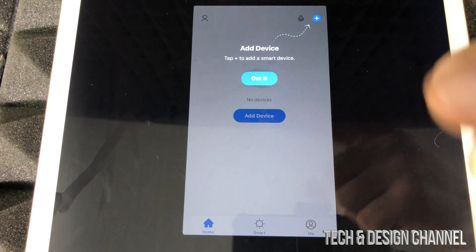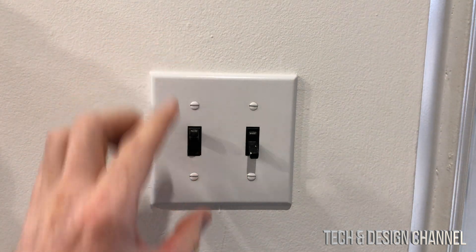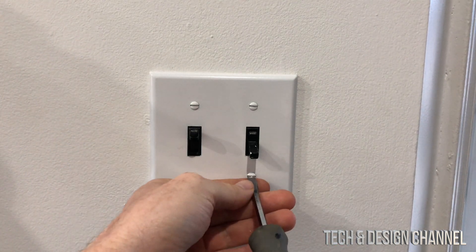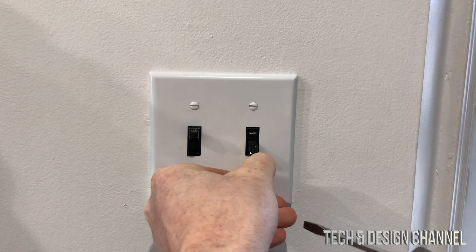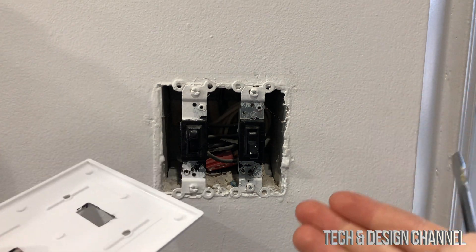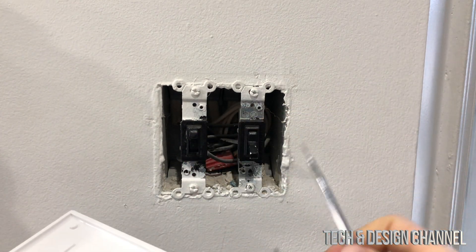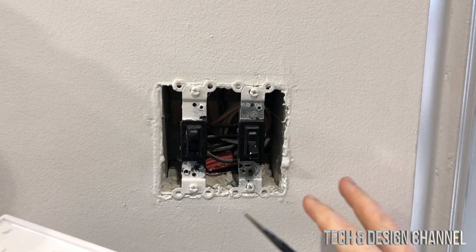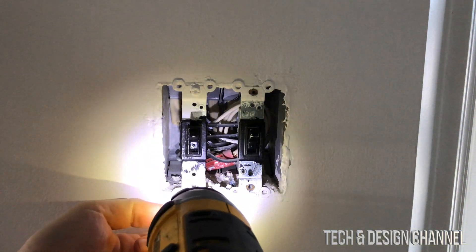At this point you can see the 'Add Device' option in the app, but we can't do that just yet. We're done with the app setup for now — we need to plug in and set up the switch first. So now we're going to look at where we're setting this up. Make sure to turn off the power before doing anything — go down to your basement and turn off the breaker so there's no electricity running through here.